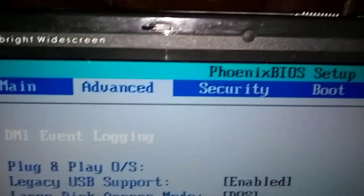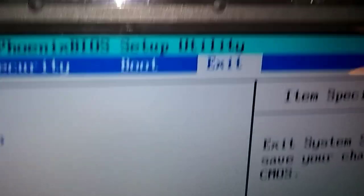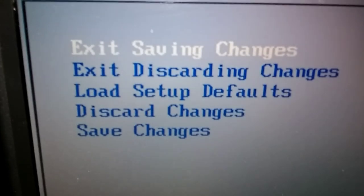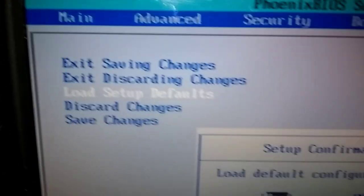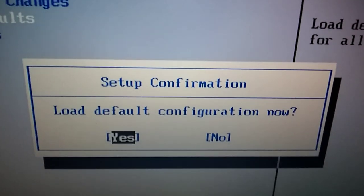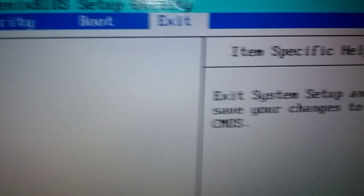We're going to go right here, up here a couple more times — go to Boot, then go to Exit. Now if you look over here, it says 'Load Setup Defaults,' the third one down. So we're going to go down arrow two times. There you go. Now we're going to press the Enter key — this box pops up: 'Load Default Configuration.' We're going to say yes, so we hit Enter.